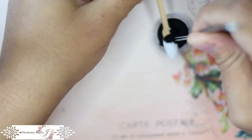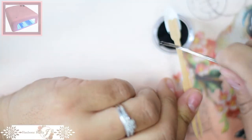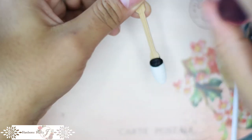Dab the powder into the gel and put it in the lamp to cure. Once you remove it from the lamp, you can easily brush off the excess powder. And it's time to begin the tweed design.